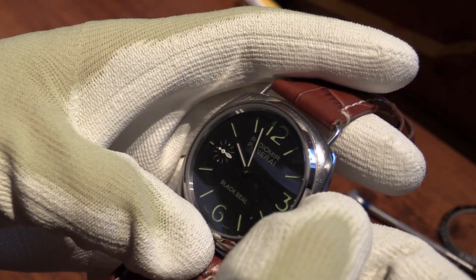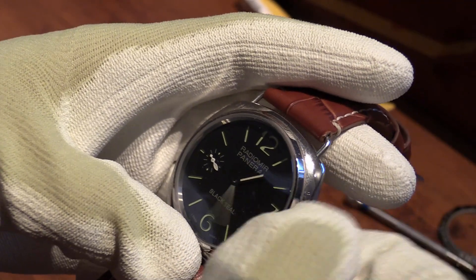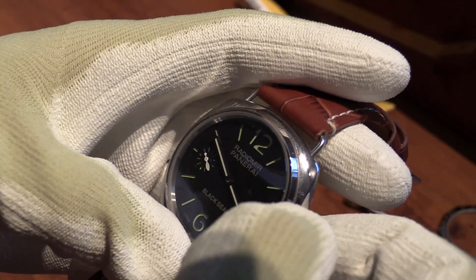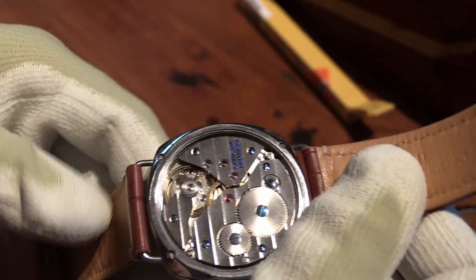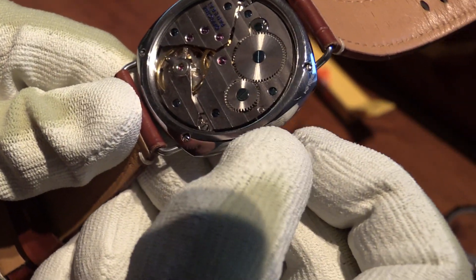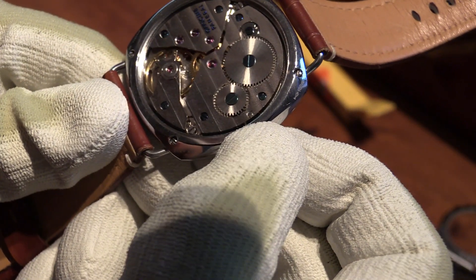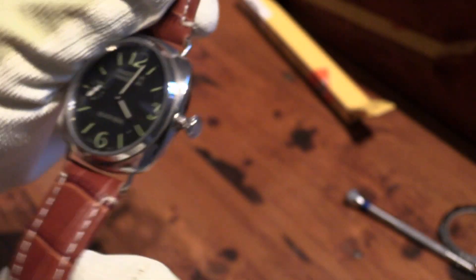I can't remember what time it was — I think it was about 4 o'clock or something. So let's wind it around, get the case back on, and pop it back in the sock drawer. Anyway, thank you for watching. Cheerio.